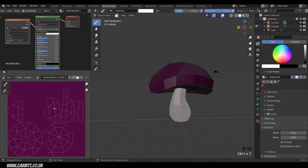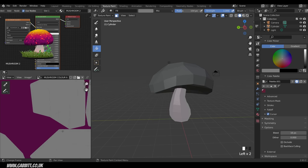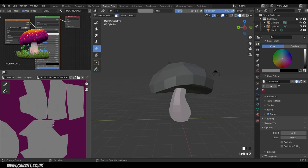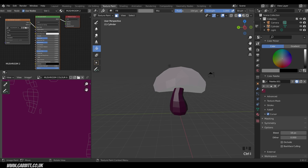I'll put the Bleed up to 16 pixels. 16 pixels will protect you when reducing this texture size — it's a 2K image and if you want to take it into a game you might reduce it to 512 or lower. 16 pixels protects from any bleed, which is why we had good distance between our islands so textures wouldn't overlap. Go to the Fill brush, choose a grayish color, and press the Fill button to fill in the stalk.